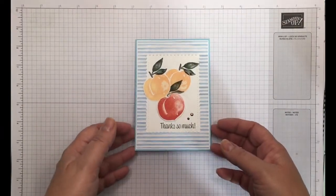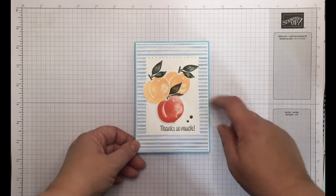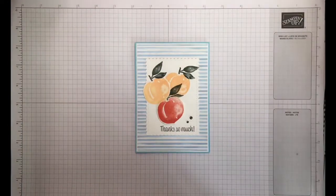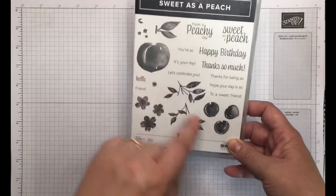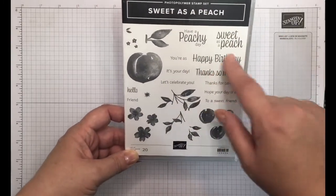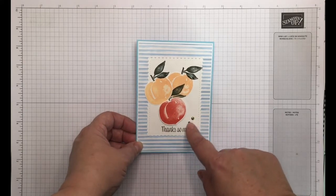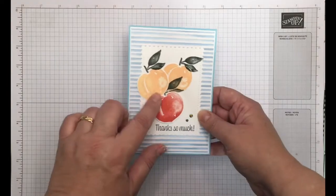This is the second make and take, and this card was inspired by Hannah from Stamping by Hannah. It uses the DSP, the stamp set, and the dies. The DSP is called You're a Peach — as you can see it's well used — the stamp set is Sweet as a Peach, and the dies are the peach dies. They cut out the peaches, the small peaches, the branch, and the flowers, and there are some amazing sentiments. I used the Lovely Thanks So Much sentiment and the 2021 to 2023 in-colour jewels.